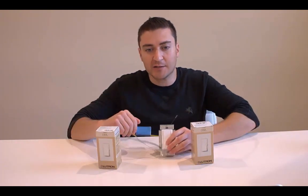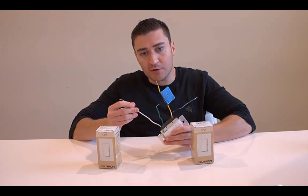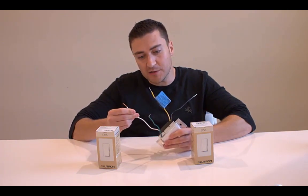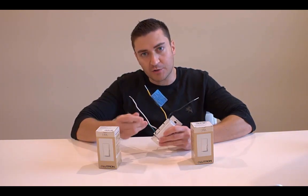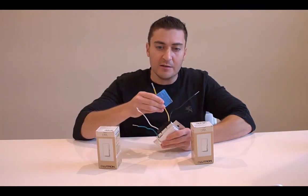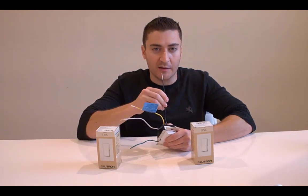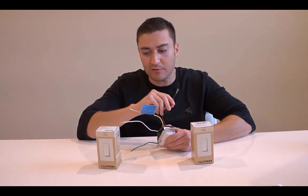When you take this out of the box, another really important thing: make sure you have a neutral wire connection, because you need that for these to work. Besides that, it's very simple and easy to install. The neutral wire is right there; green is your ground, which typically goes to the bare copper wire in the box; yellow goes to your load — that's the light you're trying to power; and black is your line, which goes to your fuse box in the basement — that's the hot wire supplying the power.